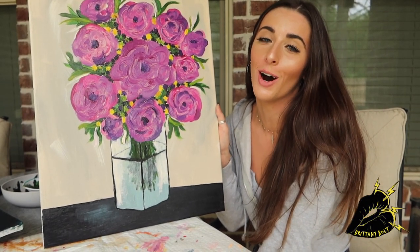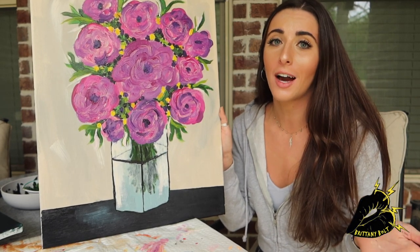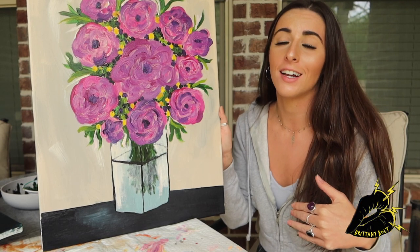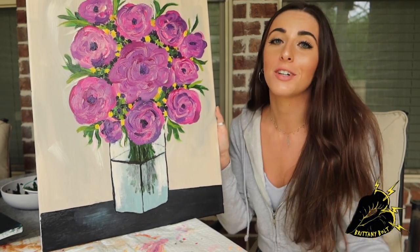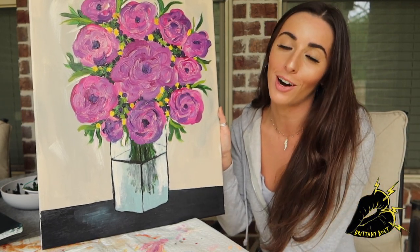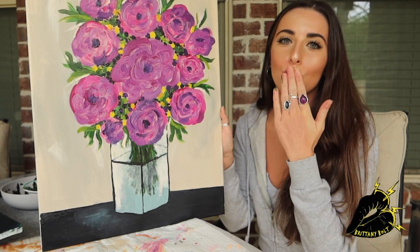Thank you so much for watching. This is my first painting video, so I'm really happy that I was able to share it with you guys. Thank you so much for watching, I love you guys, and thank you for supporting me in everything that I do. Please don't forget to subscribe, comment down below, leave a thumbs up, and don't forget to follow me on my other socials. I love you guys, have a great week. Mwah!